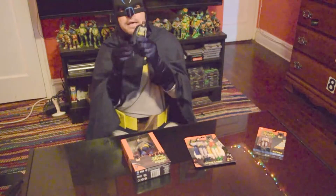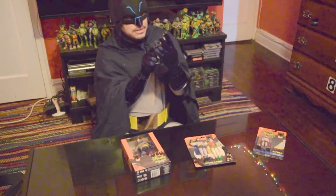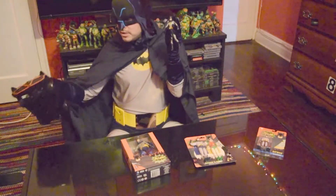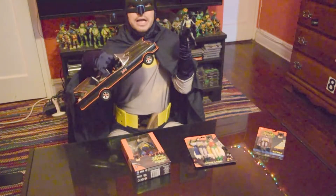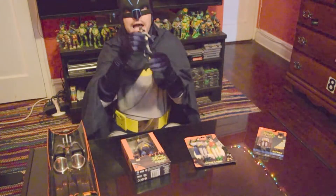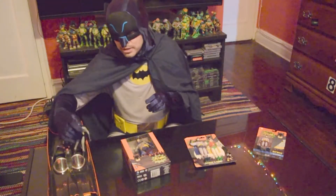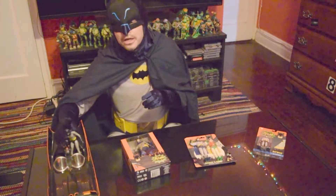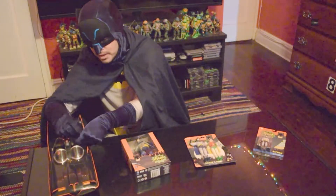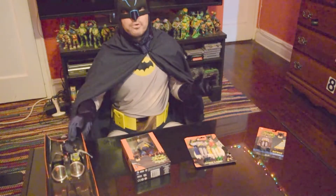One of the big pros of this figure by Mattel — cause we've gone over the cons — probably the biggest pro is that Mattel also made a really sweet 1960s Batmobile made specifically for their line of classic figures. So he's really the only one that's going to fit perfectly in there, and you can fit him in and he can drive around the streets of Gotham. So this is a really big plus for this figure.